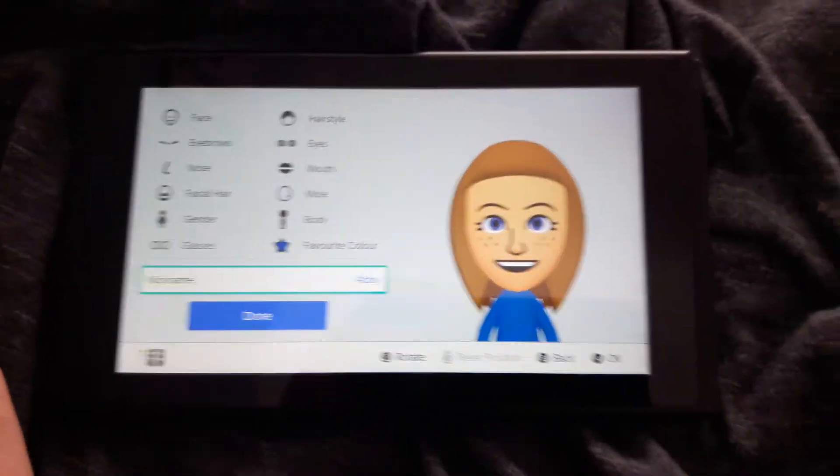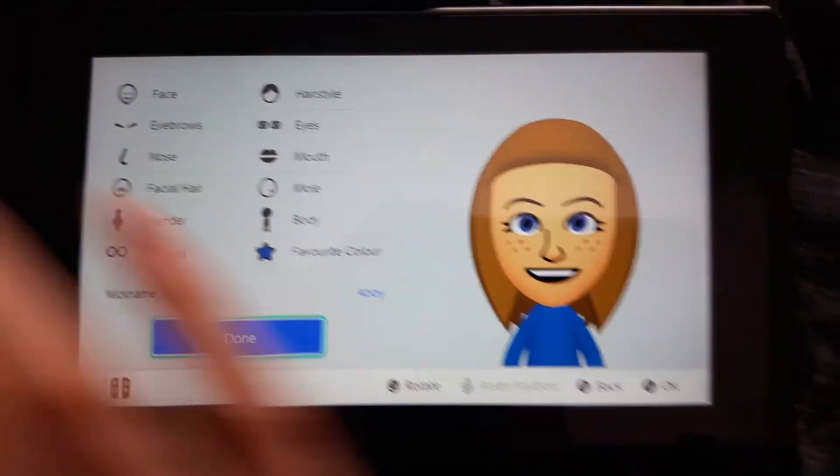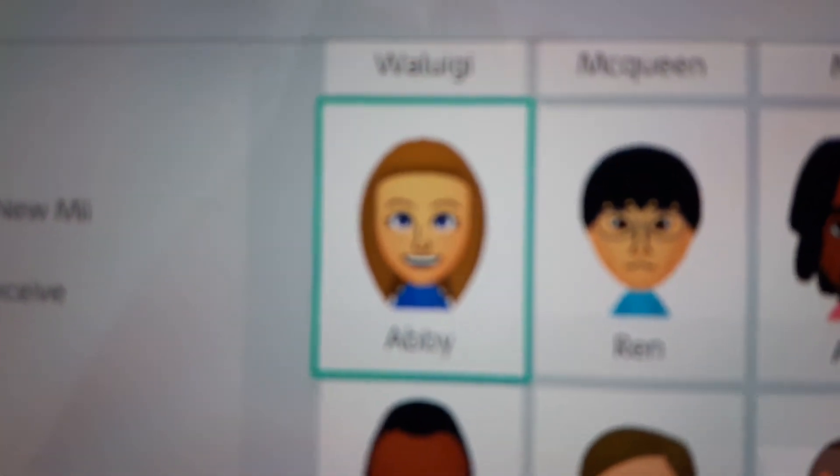No glasses. And then type in Abbey, then click done. There you have it — you have your own Abbey Mii.